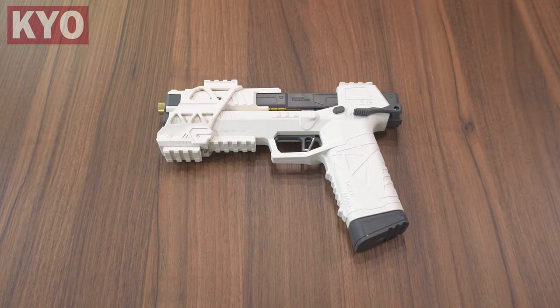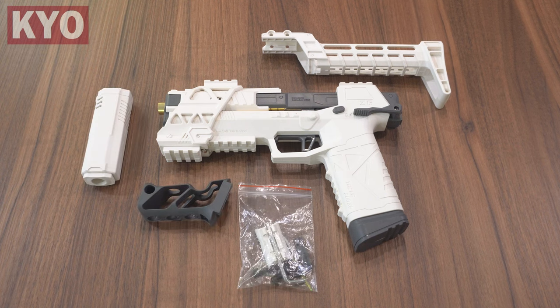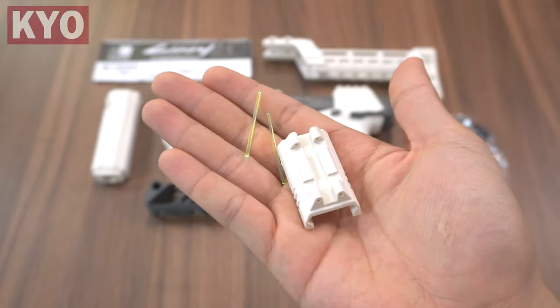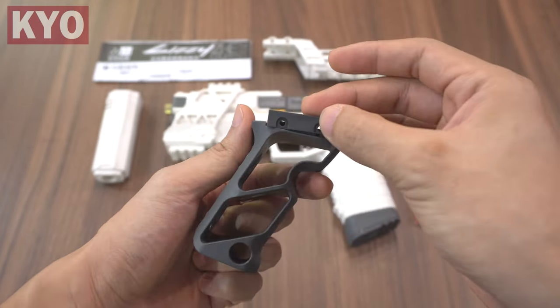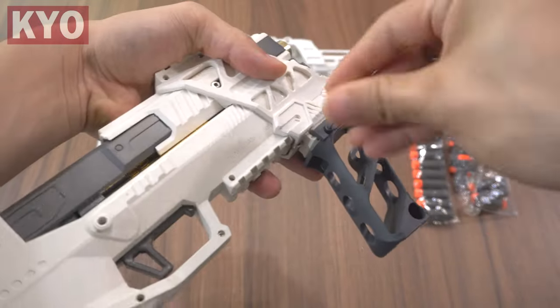In the box we got the blaster itself, a buttstock, a barrel extension, a grip, a bag of hardware, 20 darts, and a manual. In the bag we got the fiber optic sight, nuts and bolts, a plastic piece for the grip, and a pair of allen keys. Let us first install the grip — align the plastic piece with the grip, screw in the bolts, and snap the grip in place and tighten it up.